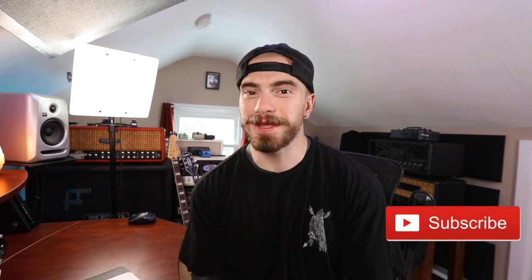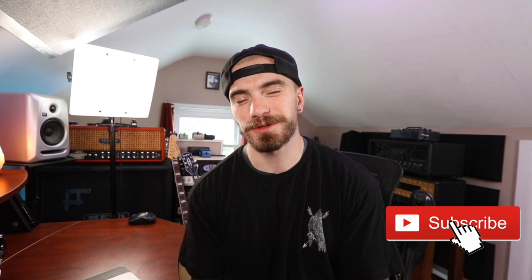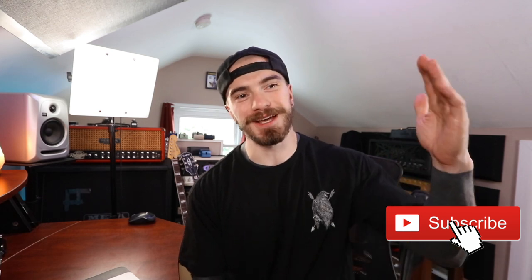Before we talk about the silver burst guitar, first off, if you're new to my channel, thank you so much for coming to hang out with me, or if you're a returning viewer, thanks for coming back. It means a lot. If you'd be so kind to subscribe at any point during this video, I'd really appreciate it. It'd help out my channel, make me happy, and with that being said, enjoy the video.